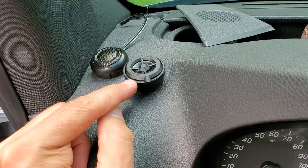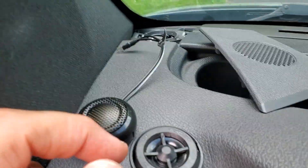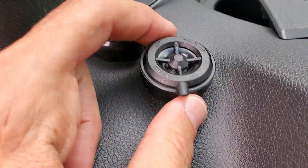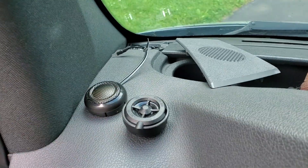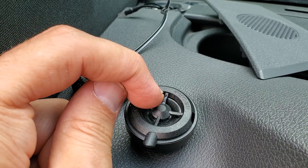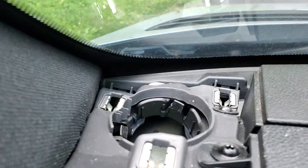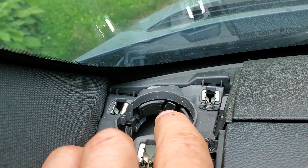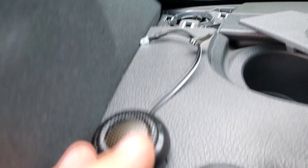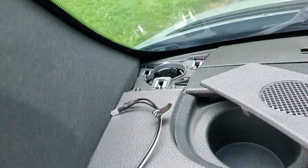Here's the factory cover and it pulls off really easily — just pry it up, super easy. This factory speaker, the best way I got it out was to grab it with some pliers right by this little thing. You can see where I kind of pinched and damaged it. You can try prying those little pinch clip things, but if you grab it with a needle nose or something right on that thing, it'll pull out.